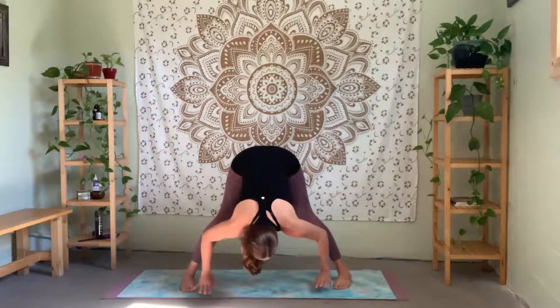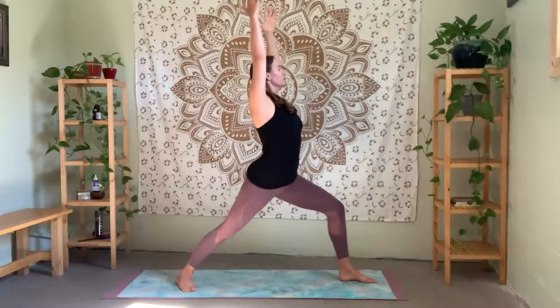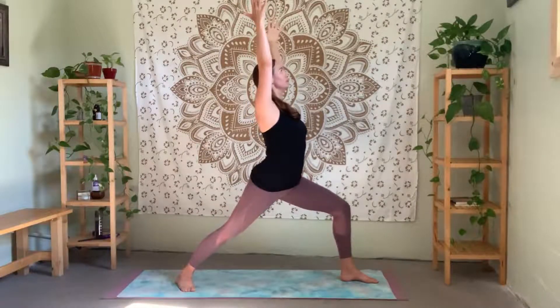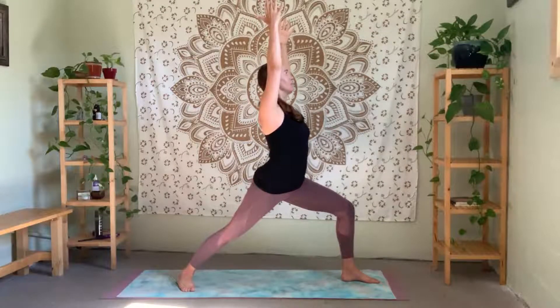Straighten the legs, grounding through the feet. Inhale — come back up, arms to T. Pivot through your left foot, square off through your hips. Inhale — raise your arms up, Warrior One again. Bending a little bit deeper into that front leg, rooting and grounding back through your back heel. Exhale — open up to Warrior Two. You might adjust your step a little bit wider here for Warrior Two. Looking out over your left fingertips, really keeping your shoulders down and back.